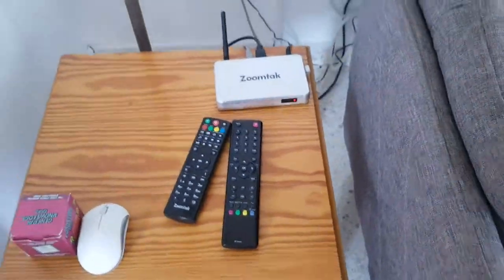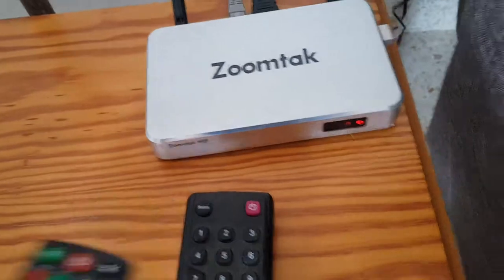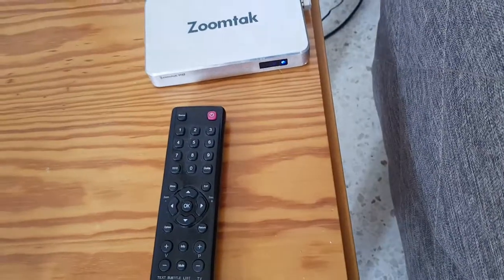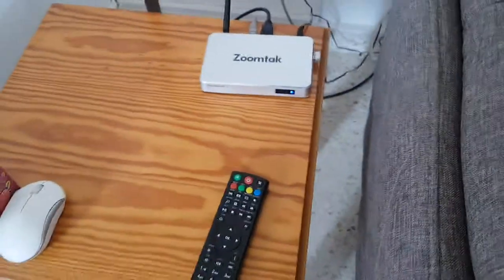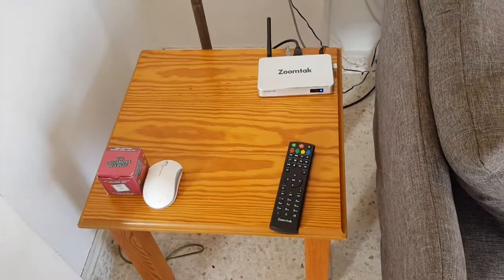When you come in, the ZoomTac box may or may not be switched on. To switch it on, press the red button and the light should go blue. It's important to point the remote directly at the box because it's quite directional — point it directly at the blue light when you want to use it.